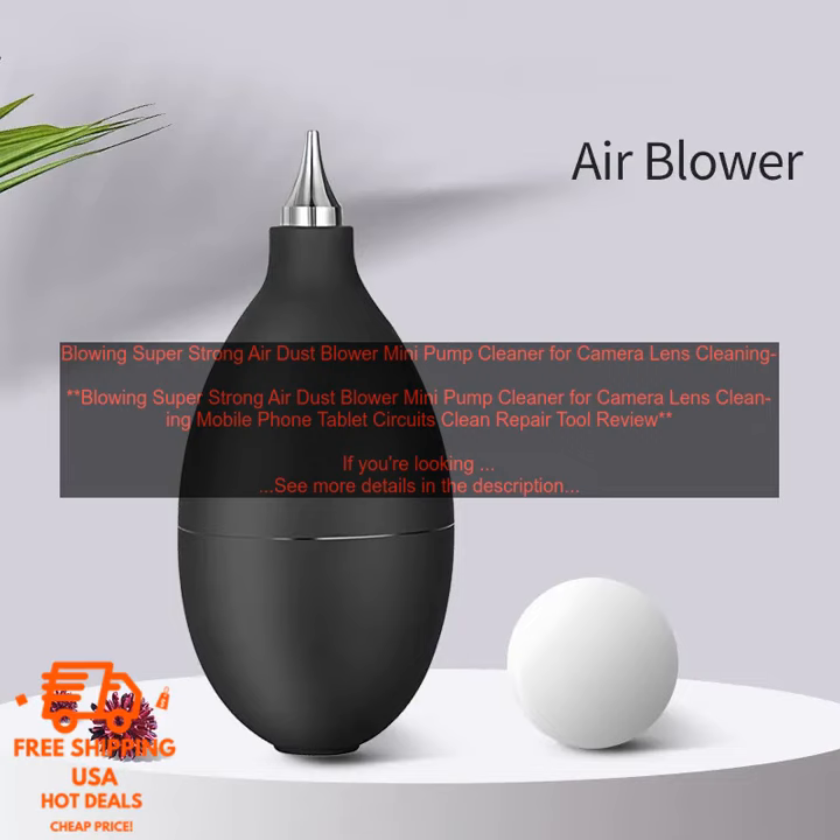Pros: Powerful airstream. Compact and portable. Safe to use on delicate surfaces. Adjustable airflow. Affordable.